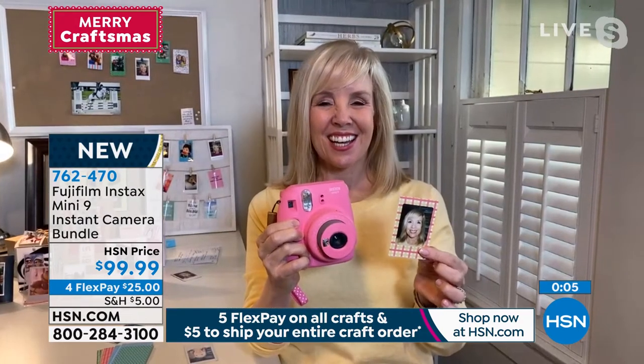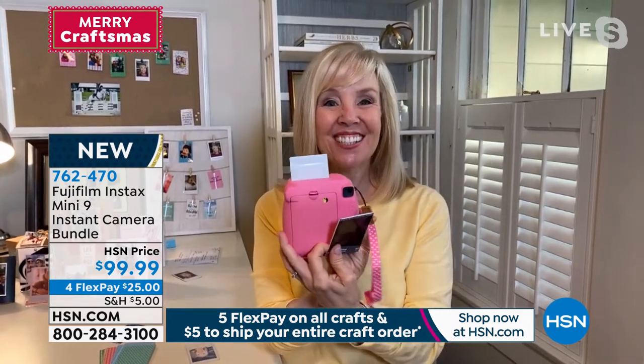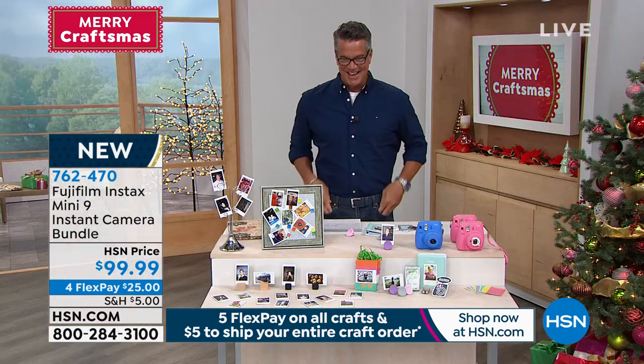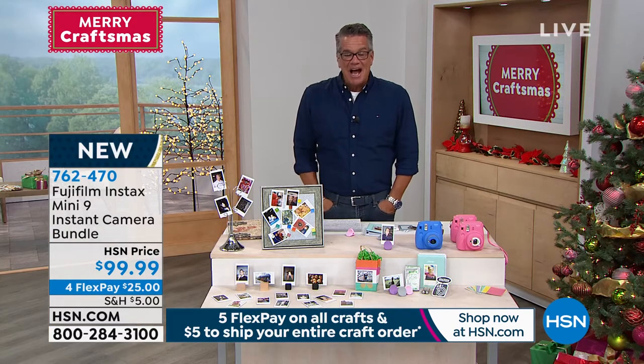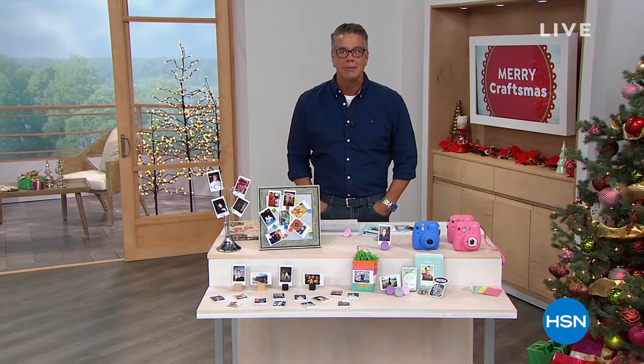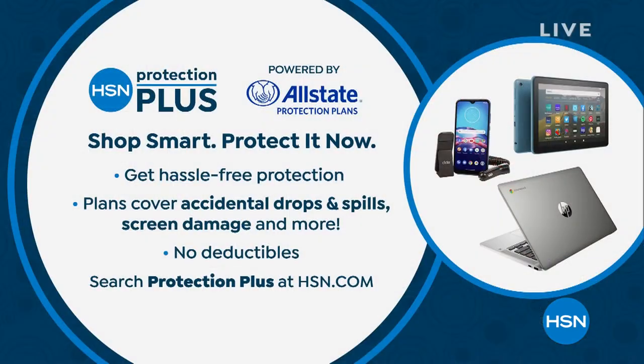Thank you, Julie! I just did one more photo — boom, there it is. I love it — so much fun. If you're scrolling this away for a holiday gift, I love gifts where you can use it the same day. Everything is ready — batteries, film, you're all good. With a brand new HSN credit card, it's only $59.99 because we'll put $40 in your account as a welcome to HSN gift. Item number is 762-470. Remember, Protection Plus is available if you want protection against spills and drops. Go to HSN.com to check it out.